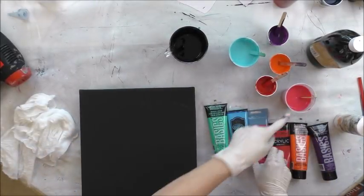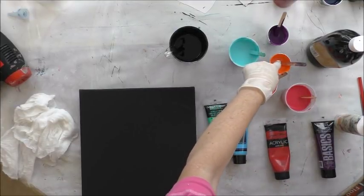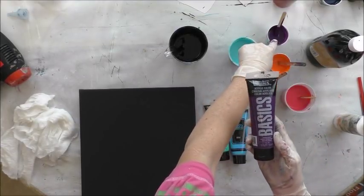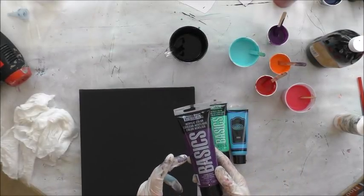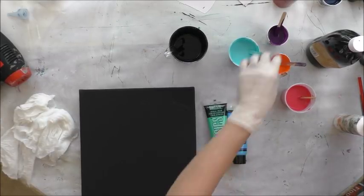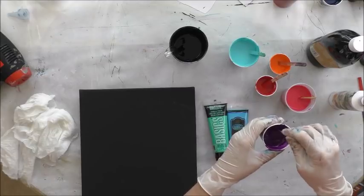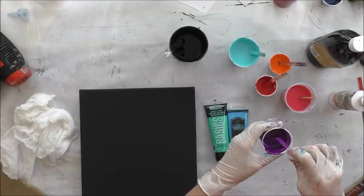This is Brilliant Magenta by Artist Loft. This one is Liquitex Basics Cadmium Orange Hue. Master's Touch Permanent Red. This one is Prism Violet by Liquitex, which is a little bit lighter than Dioxazine Purple. Dioxazine Purple is pretty dark when it dries, and I'm actually also going to put just a hint of white in this purple just to lighten it up, just a hair.